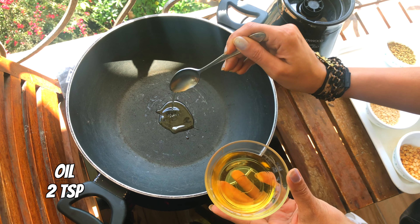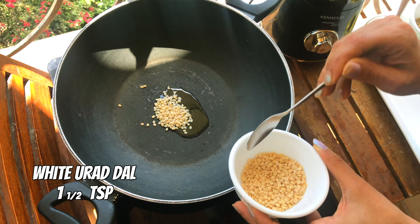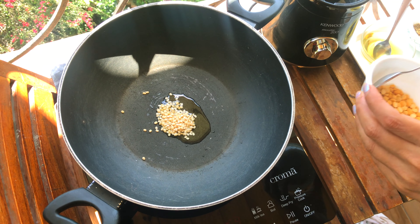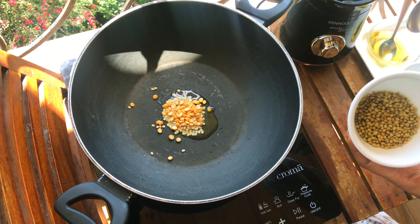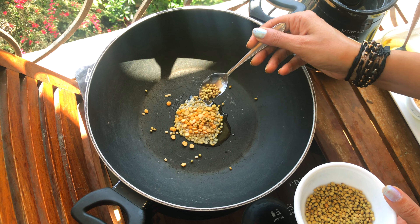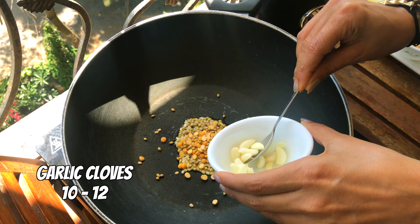Two teaspoons of oil, one and a half teaspoons of urad dal, one and a half teaspoons of chana dal, one teaspoon of coriander seeds — dhani ka beech. Add all the garlic.